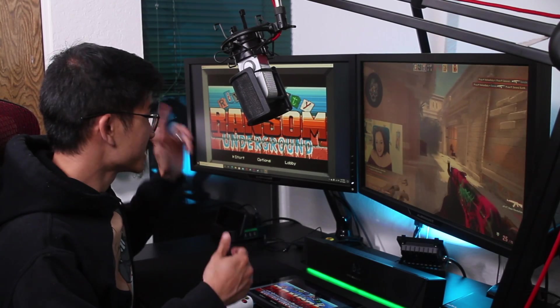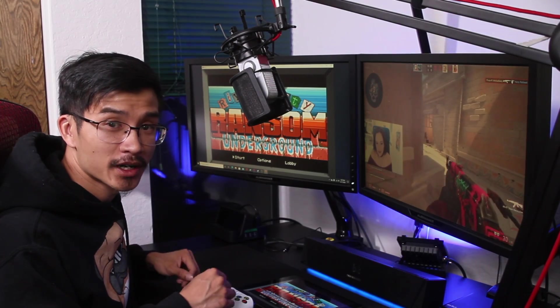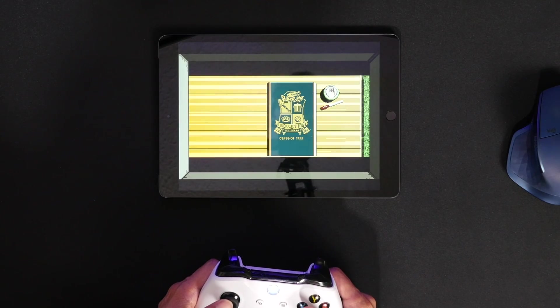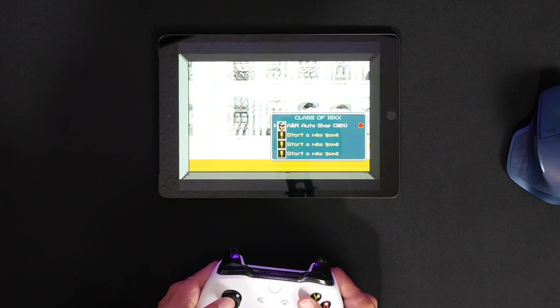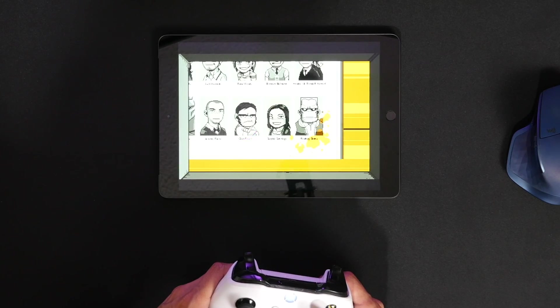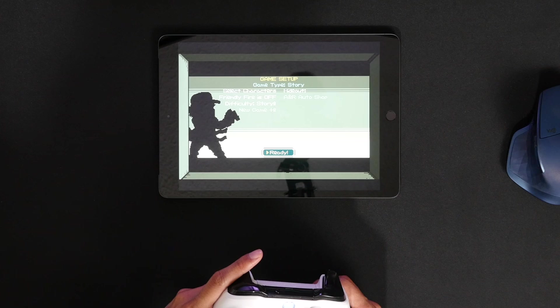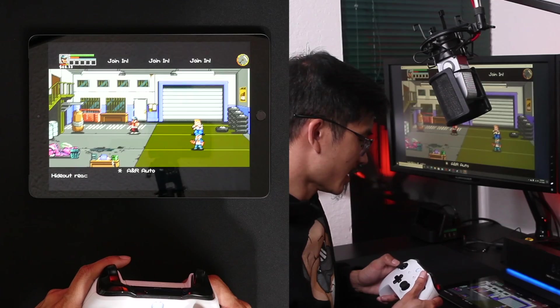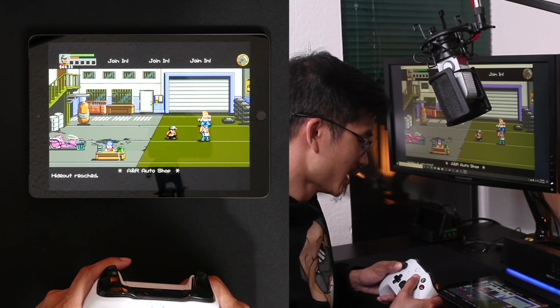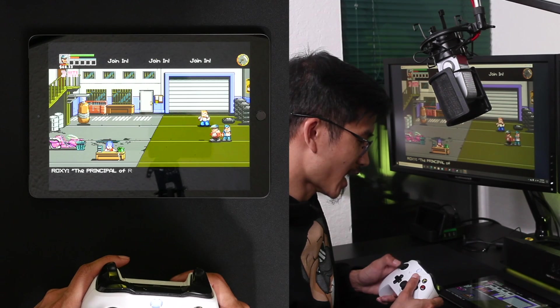The game is playing on my PC and my tablet, so I can take my tablet anywhere around the house as long as it's connected to the network. If you've never heard of this game, it's called River City Ransom — it's actually a remake of an old '80s or '90s game. I used to love those games, so let's click Ready and jump in.